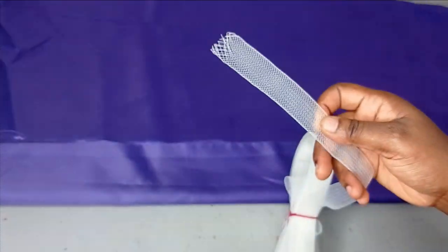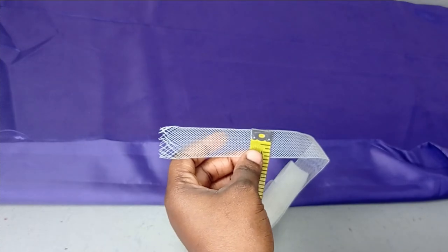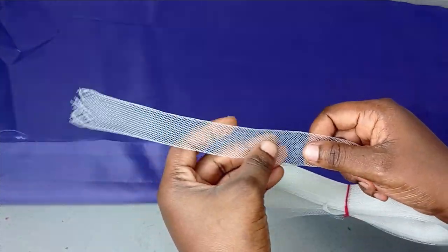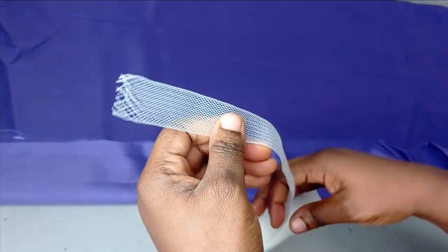I'm using this 1-inch crinoline because that's what I have right now. But depending on the style you want to go for, you can use 2 inches, 3 inches, or even a wider size of crinoline. There are several crinolines in the market, but make sure the one you're using is a bit strong — not a very soft one.